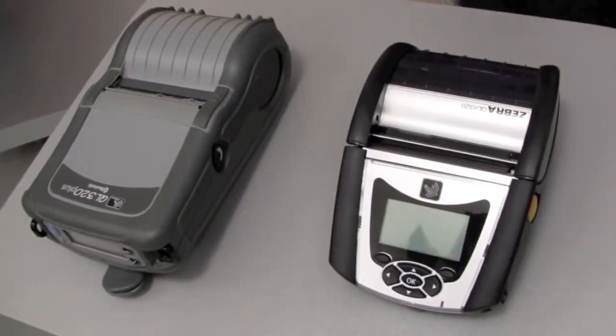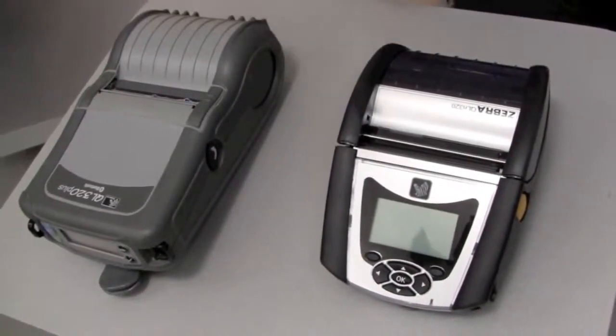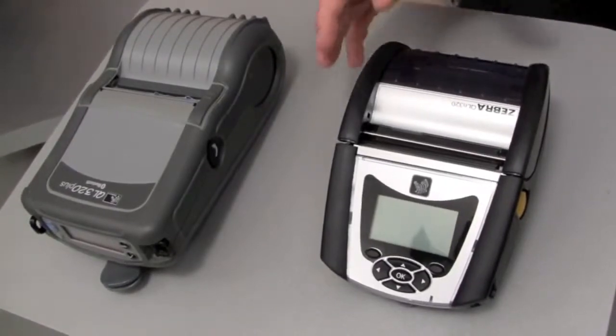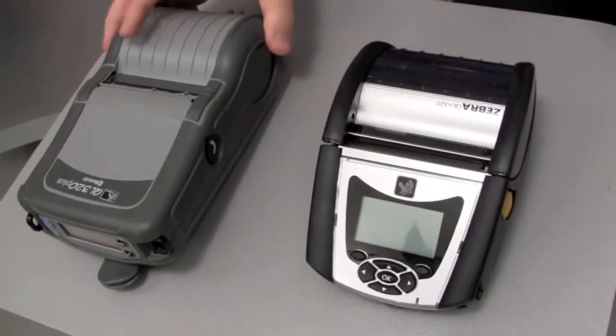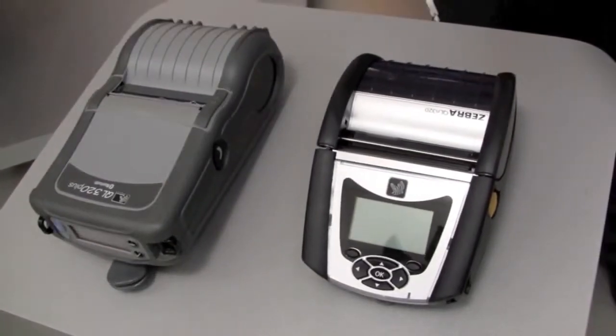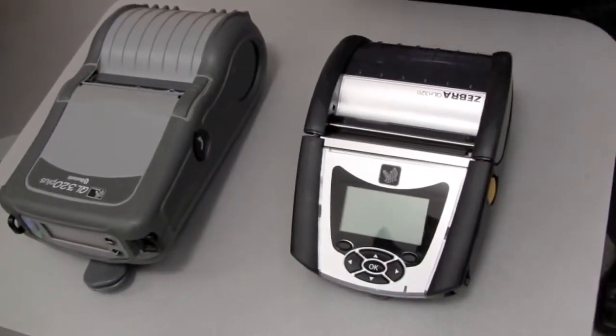First, let us compare the QL Plus to the new generation QLN product. When compared to the previous generation QL Plus printer, the physical design differences between the two are obvious. For one, the QLN320 is 23% smaller than the QL320 Plus, but we've maintained many of the key features that have led Zebra to its leadership position in the mobile label printing market.